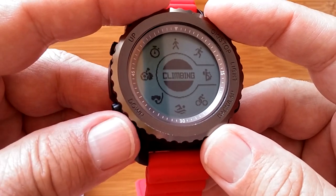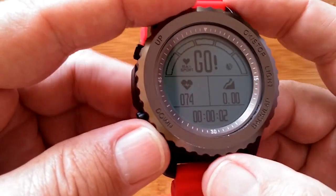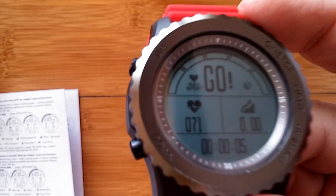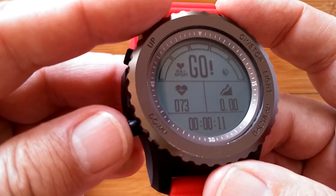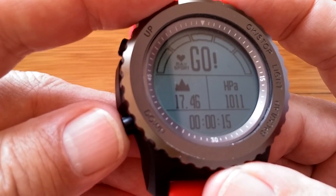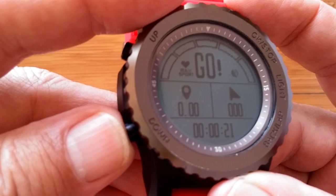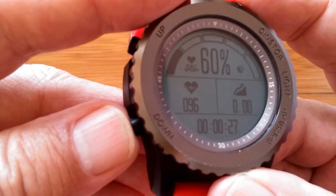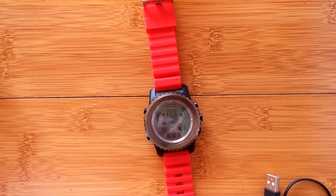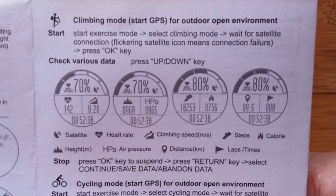Switching to Climbing mode, the display again shows heart rate zone bars and attempts to acquire GPS. There are additional numbers flashing across the screen — the manual explains what these represent. After stopping climbing you can save or discard just like in running mode.